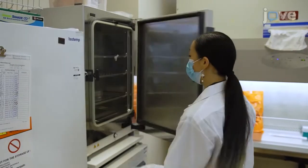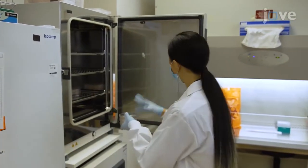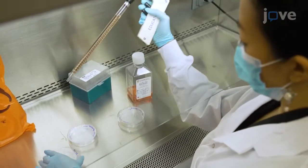Maintain human pluripotent cells at 37 degrees Celsius and 5% carbon dioxide in a 10-centimeter dish on laminin-521, feeding them daily with 10 milliliters of stem cell maintenance medium per dish.